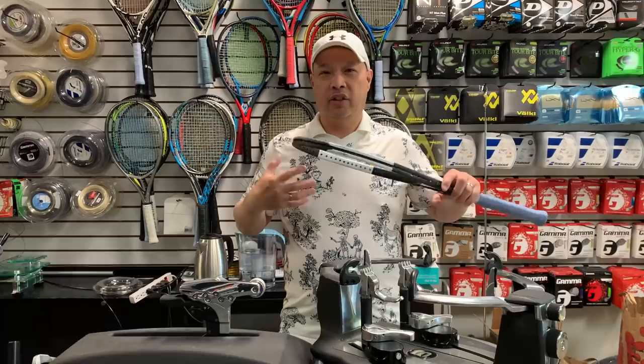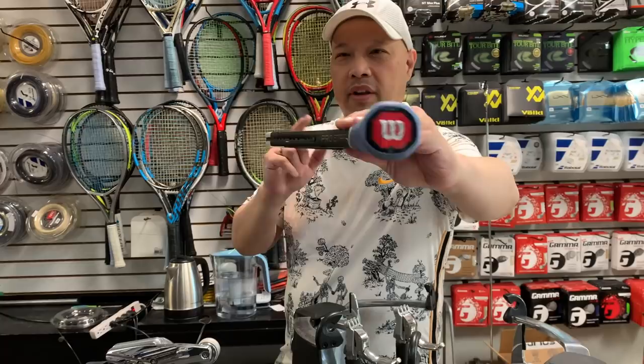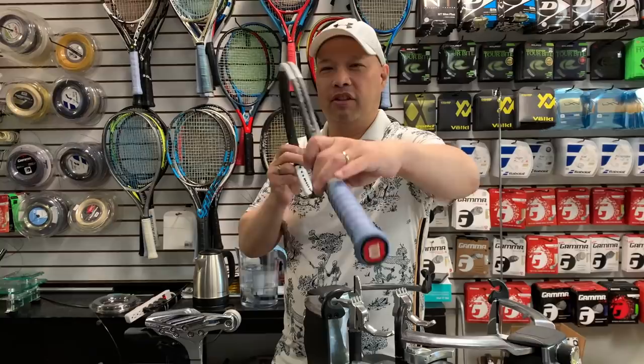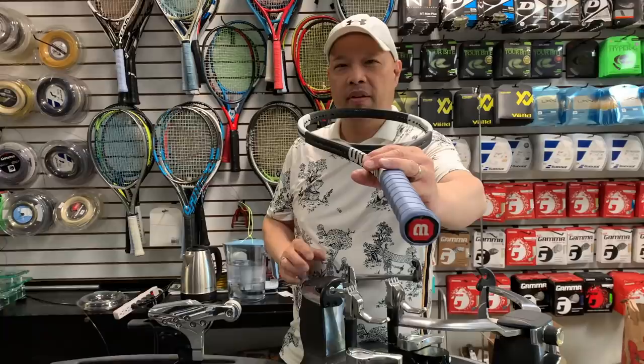I'm going to put it on the machine first. The way I do it — you see that W right there? It faces upwards because it's a Wilson, so we want a W, not an M. It really doesn't matter, but that's just what I'm used to doing. If you want to put an M, be my guest. I'm just going to do it how I do it, and you can either follow or not.